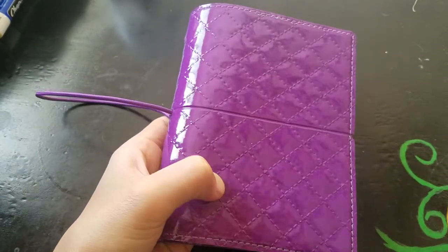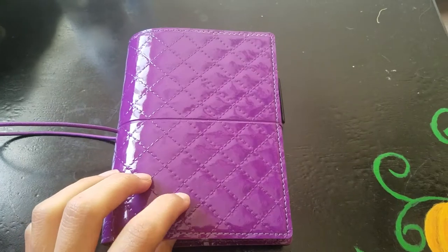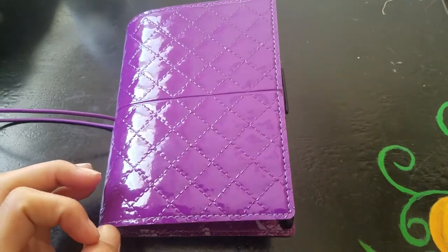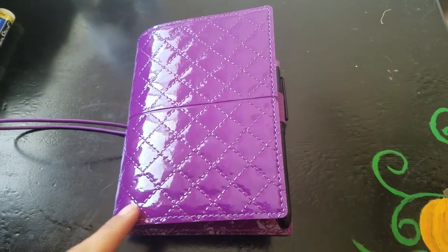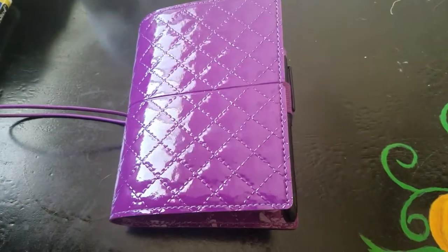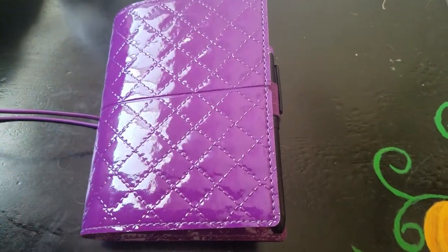It has a quilted pattern. It's a dark purple. On the computer it looks a lot brighter than what it is in person. It's a lot darker than the one on the computer if you go onto the Filofax website.